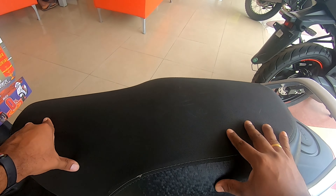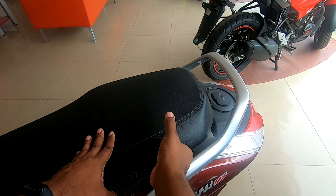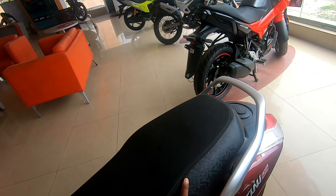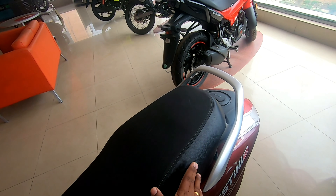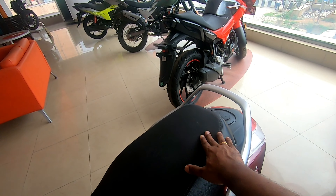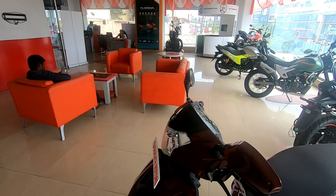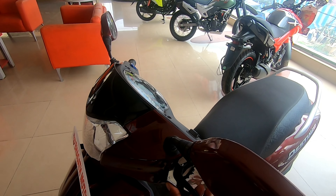The good thing about the seat is that it's spacious and wide, and it also has very thick padding. It has a textured finish — the side is the racing type and the upper section has another structure, which looks good overall.